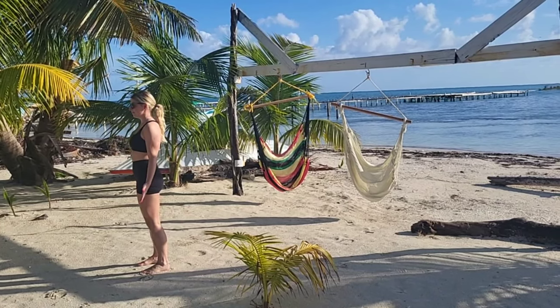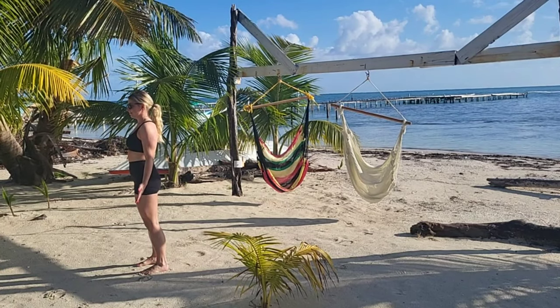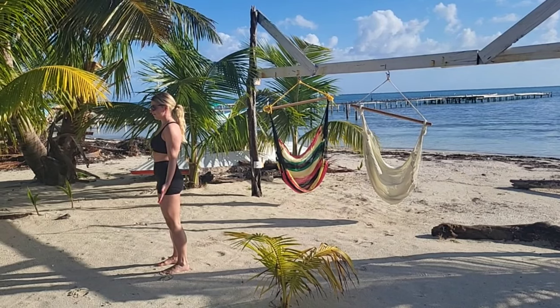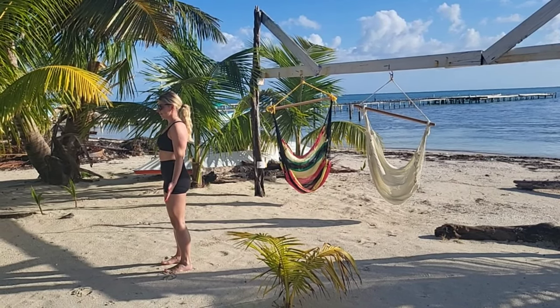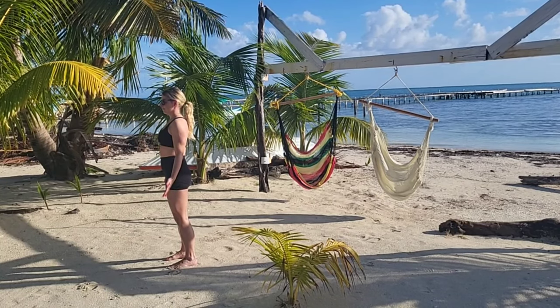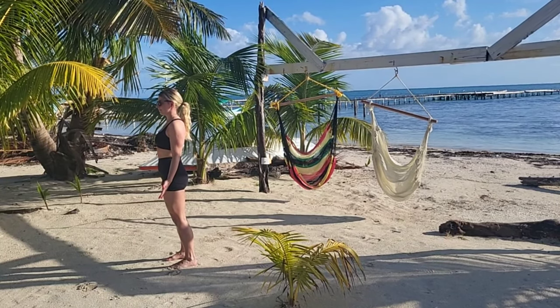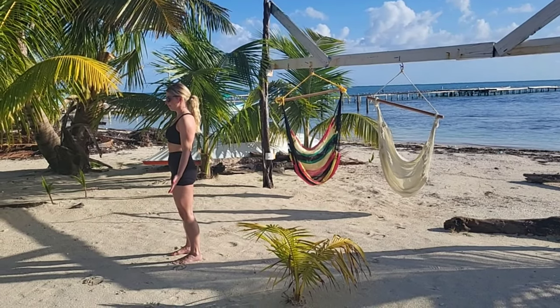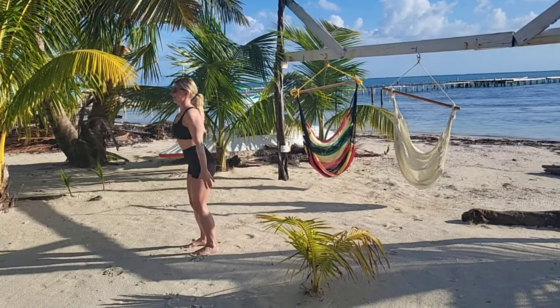We're going to get started in your mountain pose — feet hip distance apart, arms by your side, palms facing forwards. Breathe in and ground through your feet, lengthen through your spine, stand tall, relax your shoulders, and bring your focus to your breath. Start breathing in through your nose and out through your nose.